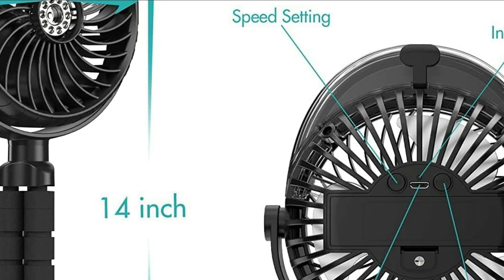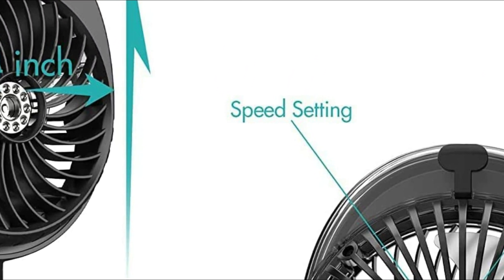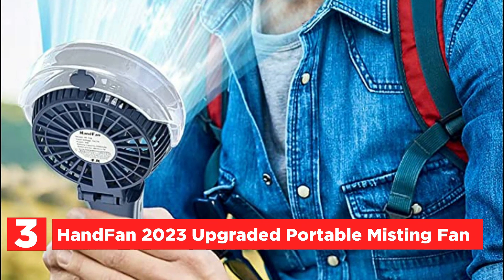Its flexible tripod is both sturdy and durable, allowing you to clip it easily and securely onto a baby stroller, crib, car seat, bike, or bunk bed. Coming in at number 3, the Hanfan 2023 Upgraded Portable Misting Fan.